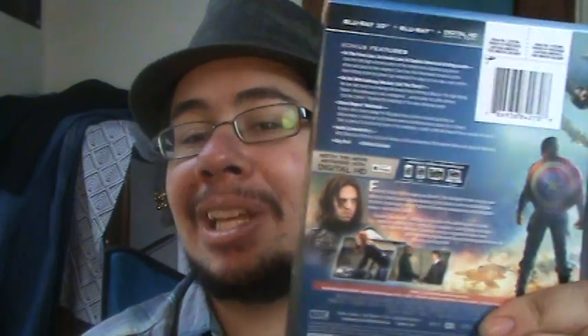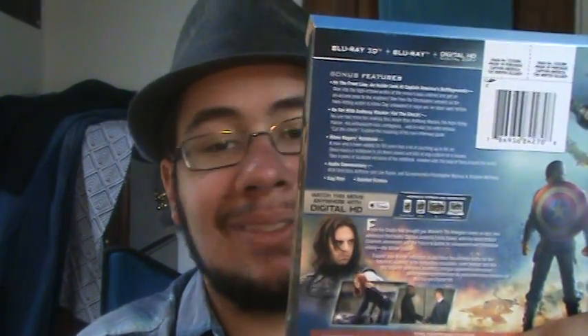We also have Steve Rogers' notebook, and if you don't know what that is — in the Captain America: Winter Soldier movie, he writes down everything he missed in the last 70 years, so basically he's just getting a list down of every single thing that he has missed. We get a glimpse of it, so that's pretty cool.